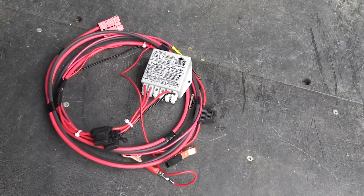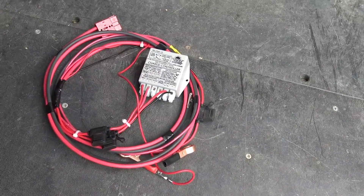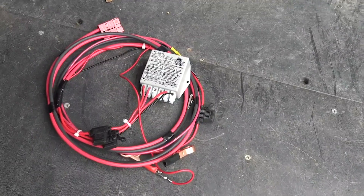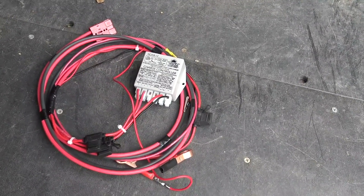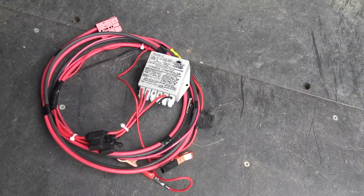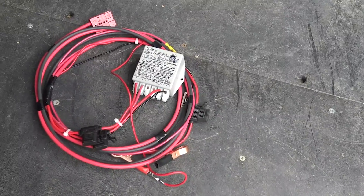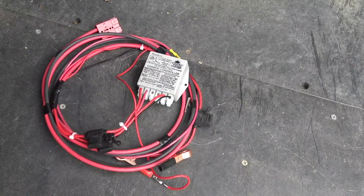They have 12, 24, 36, 48-volt versions; they've got diversion load controllers — you could put up to 400 amps on these. Just go to our website, practicalpreppers.com, and if you have any questions, let me know how you could use these. They're reasonable — a lot cheaper than a Midnight Classic or PT100 charge controller.